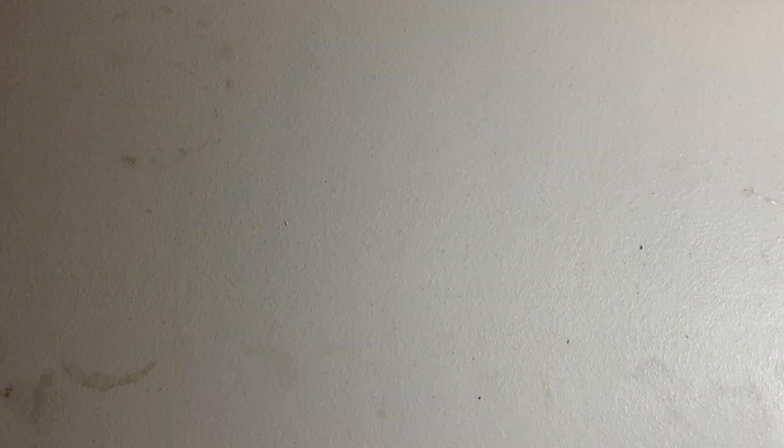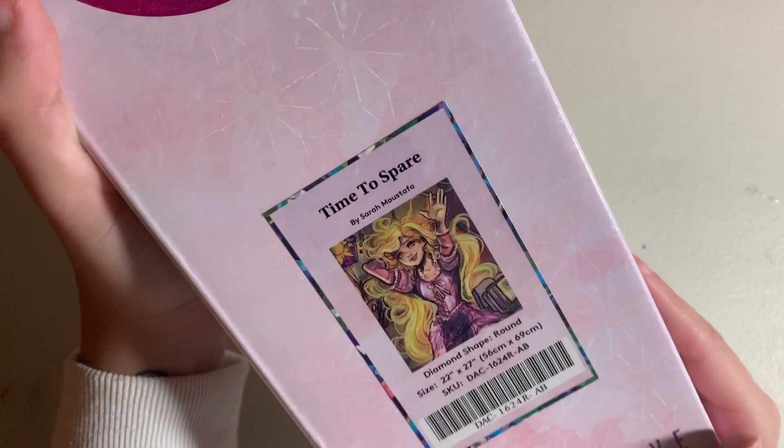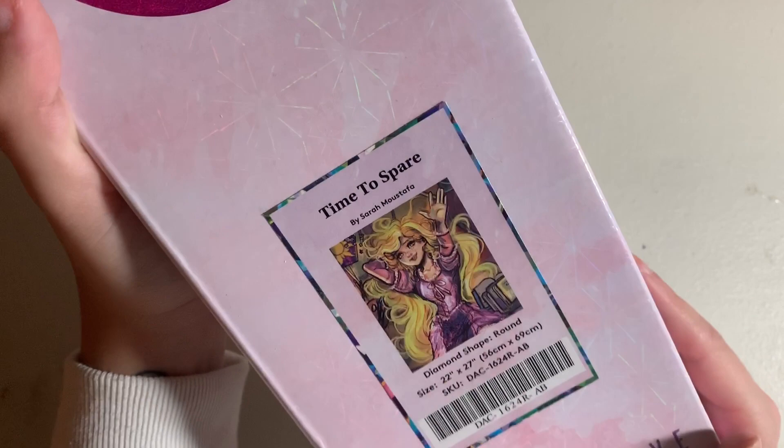We're coming down to the wire. Time to Spare by Sarah Mustafa — a 56 by 69 centimeter canvas in round drills. It's a Rapunzel-themed piece. The rendering is a little iffy at that size, but I'm a Disney princess person and I had to have it.